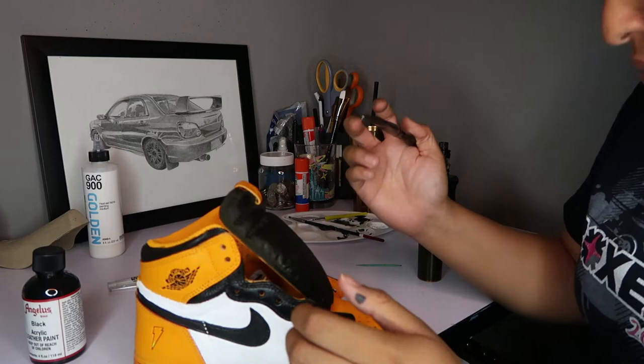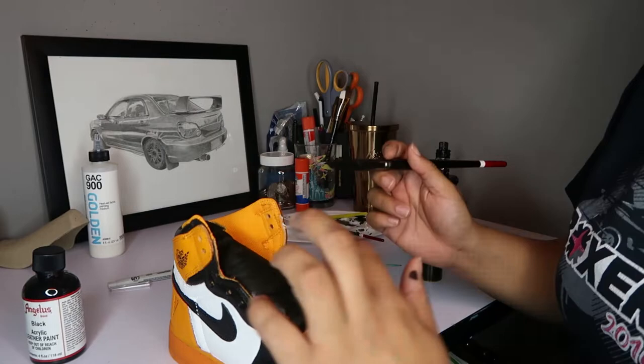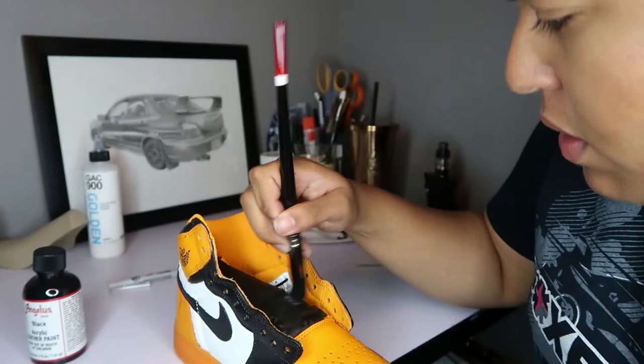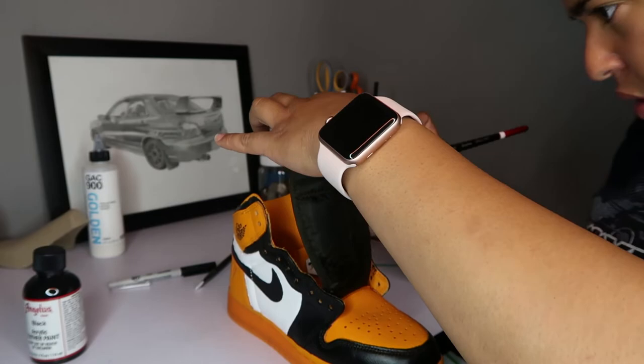For the tongue and sock liner I used about three coats, but I'd actually recommend doing four or five, because after I wore them they faded already — or I probably just needed to apply more heat. Just keep that in mind if you're going to try this custom.